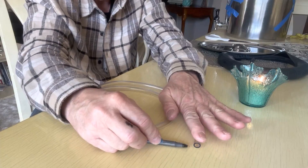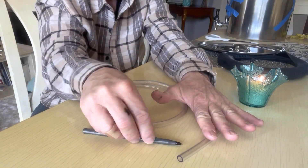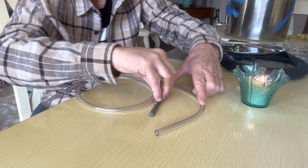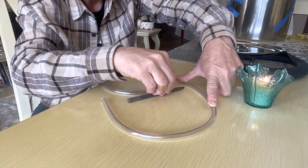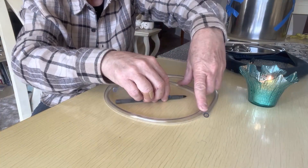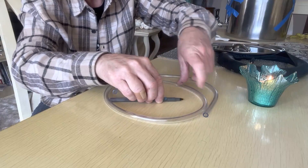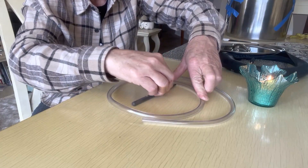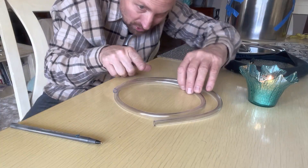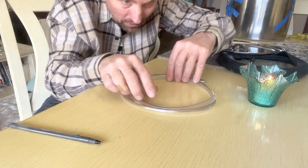I just keep it flat and I write along like so, keeping my pen flat on the table. It doesn't have to be perfect. I just wrapped this around the rim, and after we cut it, we'll put it on and kind of make it fit. I've got a line and I'm visualizing it all the way through.